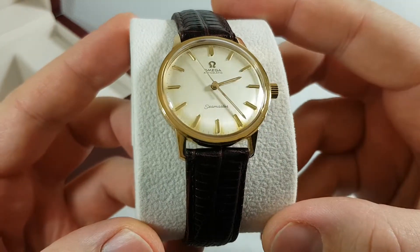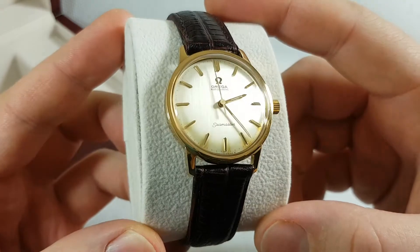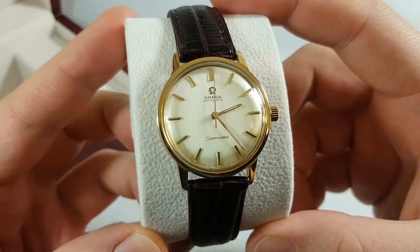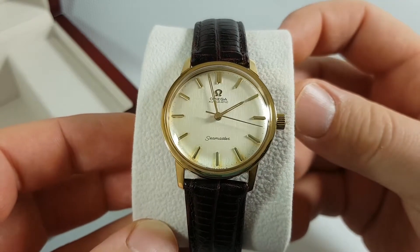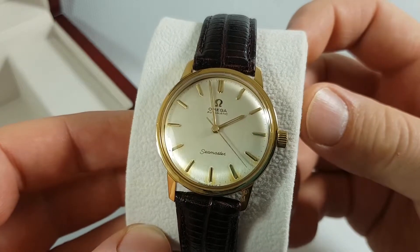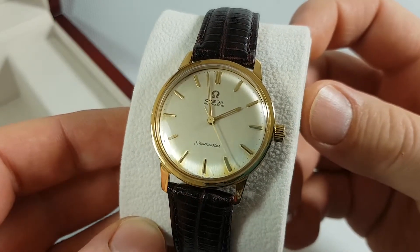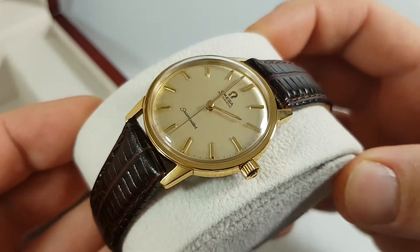Amazing condition for a wristwatch. By the serial number we can date this watch with very good precision — this watch is made in the year 1965, which means it is about 54 years old, and the watch looks like it just left the factory.